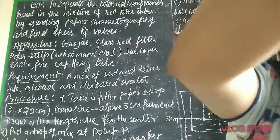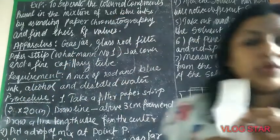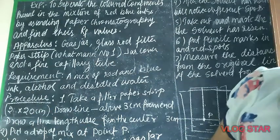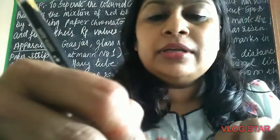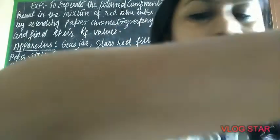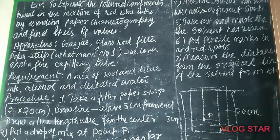Mark three centimeters from both ends using a scale and pencil, then find the center point. Where both measurements meet, that will be your point P, where you have to put the drop of the mixture.